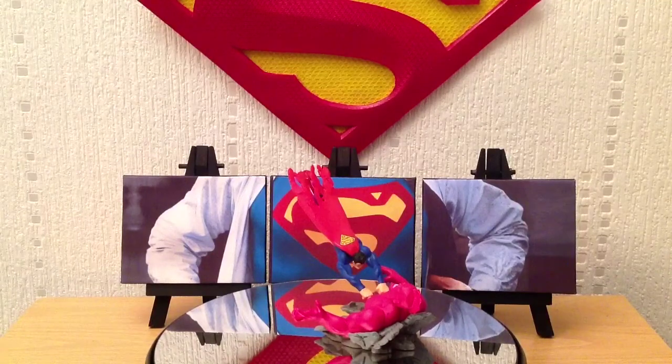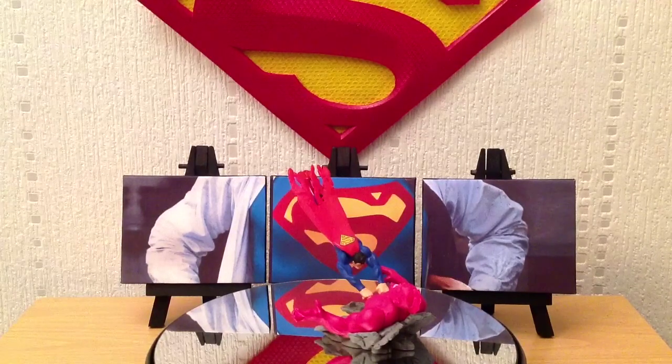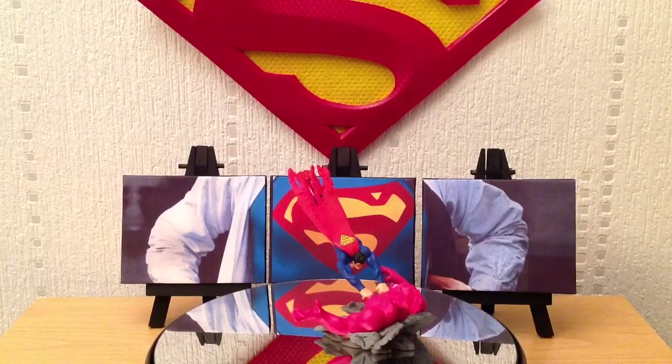The Series 2 sculpts didn't necessarily follow comic covers — they were just very, very cool sculpts. I've not been able to find the cover this one is based on, but this is an absolutely great little sculpt that I had to build together, and it basically depicts Superman flying straight into Despero.